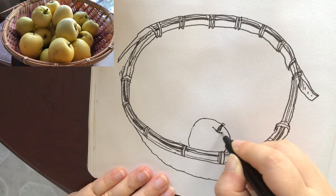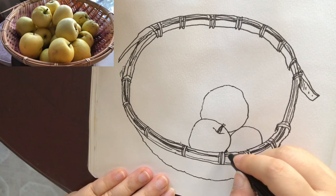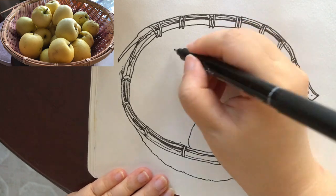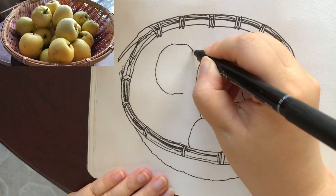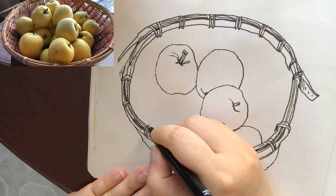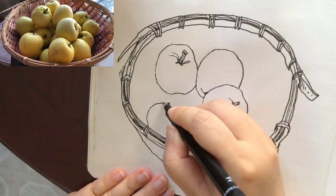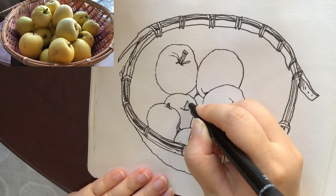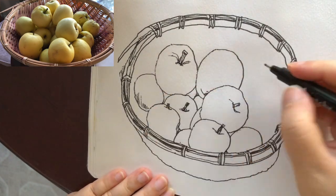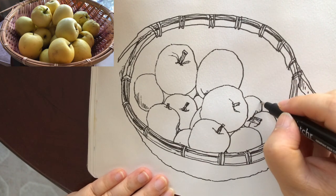Now I'm starting to add the first apple, which is not being covered by any other apples, and then the other apples around it. Keep connecting one apple after another. Drawing the stems and then the dent. None of these apples look exactly the same — things in nature, each one of them are completely different even in sizes.